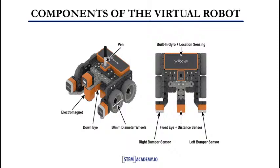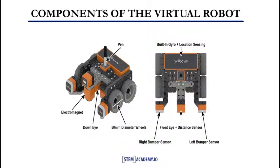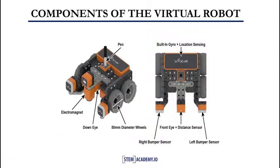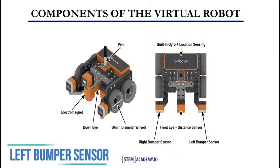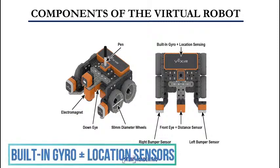Here are the components of the virtual robot: 1. The pen. 2. The electromagnet. 3. The down-eye. 4. The 50mm diameter wheel. 5. The right bumper sensor. 6. The front eye distance sensor. 7. The left bumper sensor. 8. Built-in gyro plus location sensor.